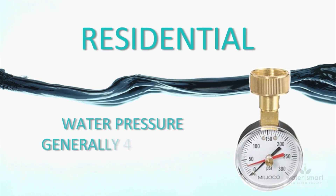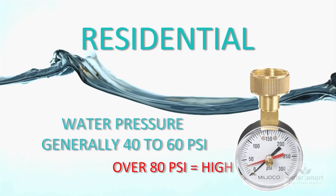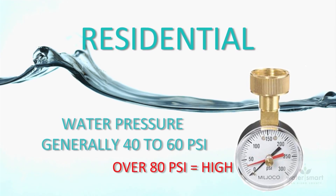Residential water pressure is generally between 40 and 60 pounds per square inch, or PSI. Typically, anything over 80 PSI is considered high.